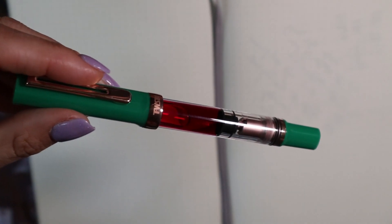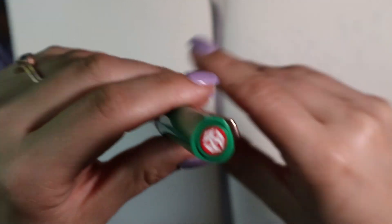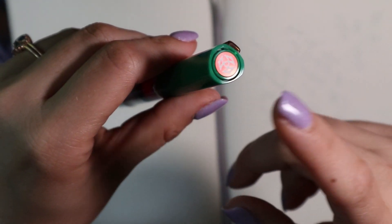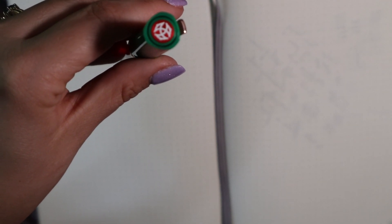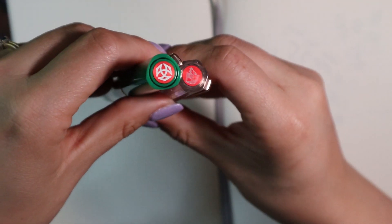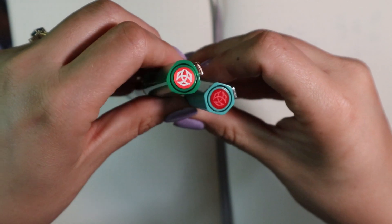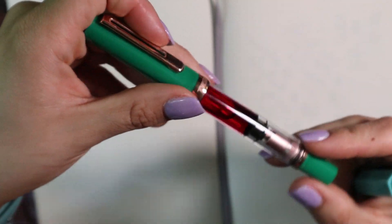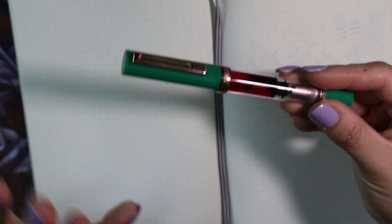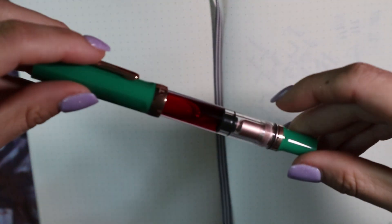The pen is a Twisbi Eco T with rose gold trim. The Eco T has a triangular shape. One of the main differences between the regular Eco and this more premium Eco is the metallic top. I have another rose gold Eco here — the Golden Horse special edition — which also has that metallic top. The regular Eco has a plain red top. This one is around $32 and that one was $75.